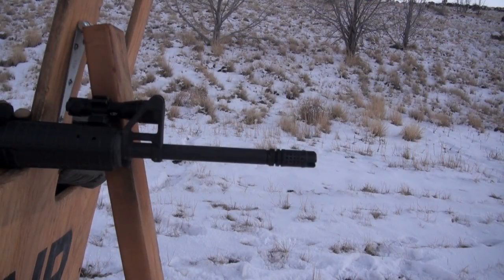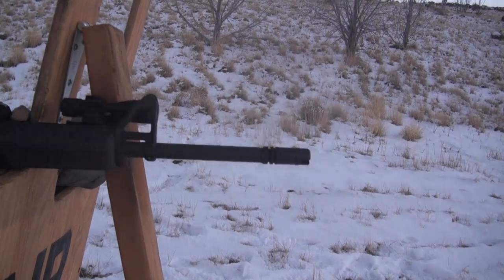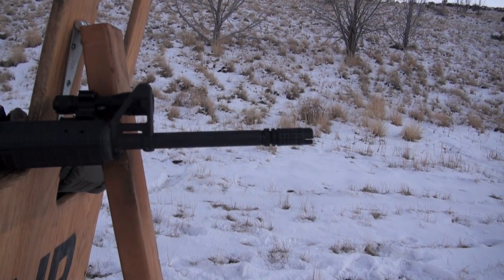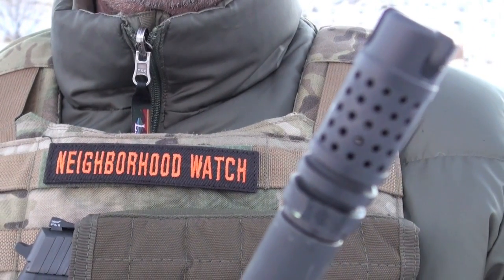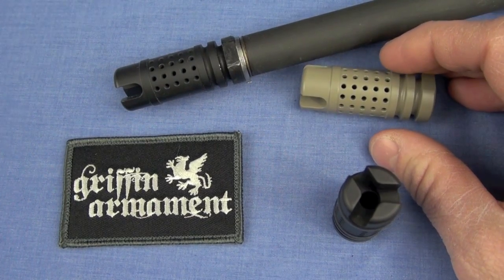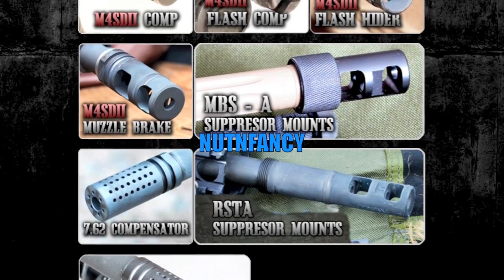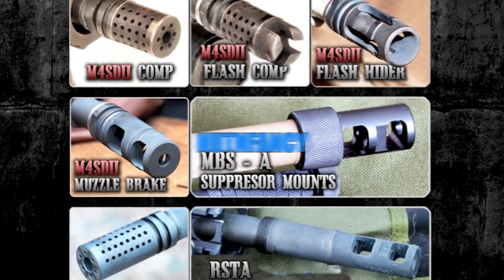The only two things I can really level as criticism against this variation, this generation of M4SD2 Flash Comp: one, the weight — it is three ounces, that is kind of portly. But once again, it's multipurpose, it's not just a comp. You can go to the comp version at 2.4 ounces. This gives you flash-hiding capabilities. Plus Griffin wants to make it very strong and durable for full auto fire. I'd really like to see future generations come in around two ounces for a flash comp. And there's no scalloping on the front if that's important to you for an impact device. That's it. Other than that, it is ideal. Outstanding non-suppressor multipurpose muzzle device — one of our favorites here, the Griffin Armament M4SD2 series. Go to their website, pick your poison, and practice those fundamentals. Once you've got that, you'll get better with this. Nothing fancy.